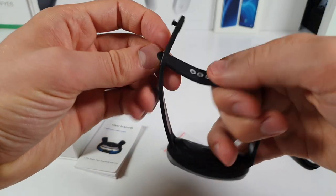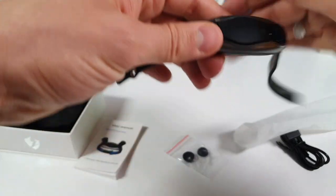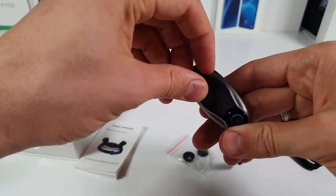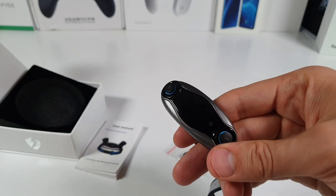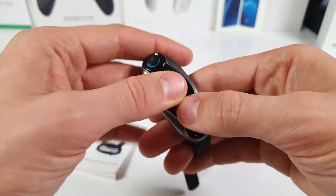They have this special design where you plug the earbuds in like that. I'll put it on my hand. Let me just take this screen protector off — okay, I peeled it off. Nice. Now let's try to turn it on.